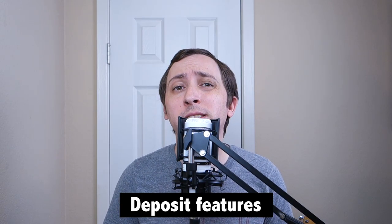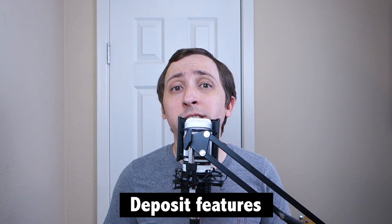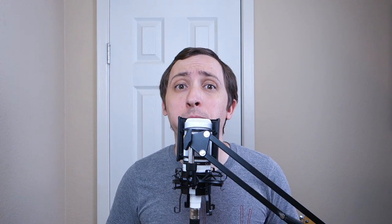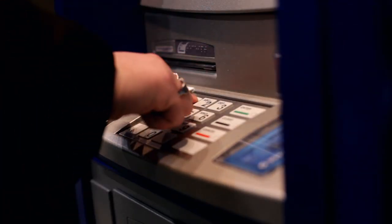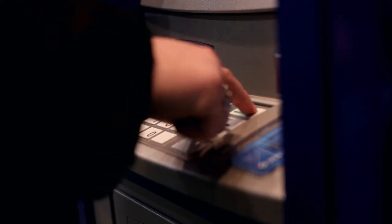While Sesame Cash offers direct deposit and decent ATM access, it should be noted that mobile check deposit actually requires a third-party app. Like some other fintech challenger bank offerings, Sesame Cash allows users to set up direct deposit and receive their paychecks up to two days early. Customers can access these funds using more than 55,000 free ATMs that are part of the Allpoint network.